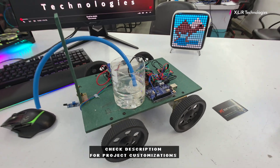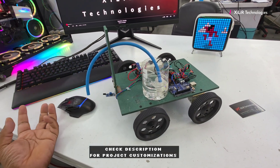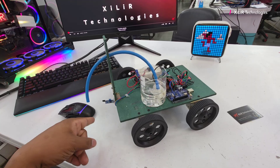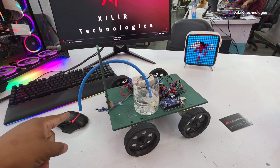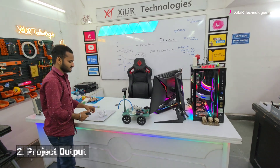The working of this project is: when we turn on the project it will start moving, and if it finds flames, this sensor will detect it and give output to the microcontroller, which will then throw water to extinguish the fire. Now we will see the working and output of this project.